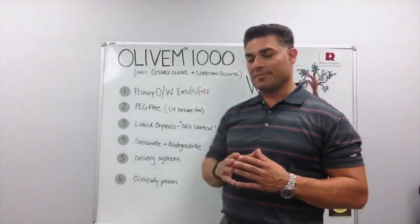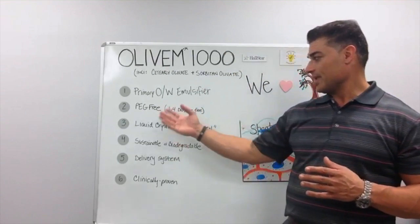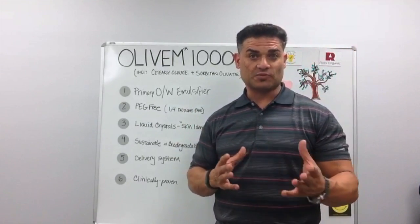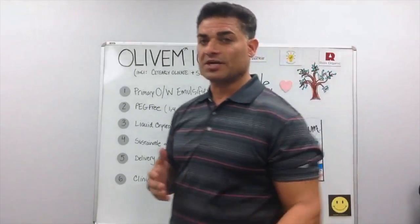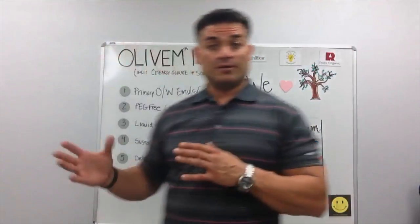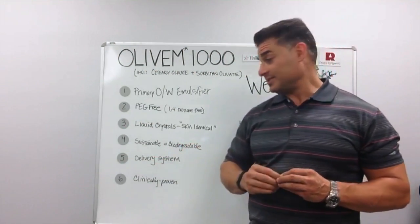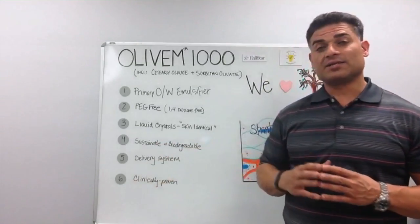It is a non-ionic primary oil and water emulsifier. It is based on olive chemistry. It is PEC-free, which means it contains no 1,4-dioxane, so it's Prop 65 compliant. It forms liquid crystals, which are found in the human skin, so the Olive M1000 essentially acts as a natural delivery system. It is sustainable, biodegradable, and clinically proven.